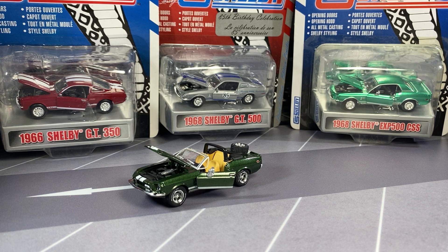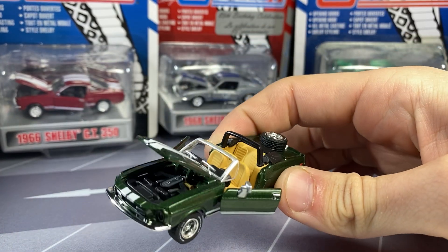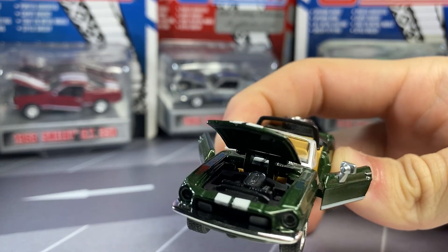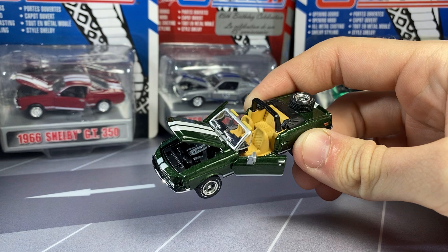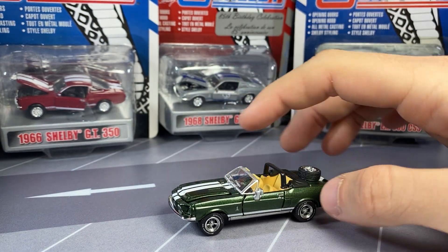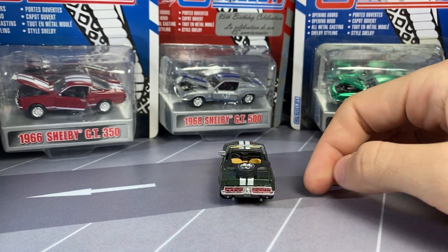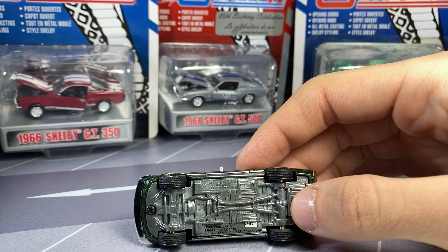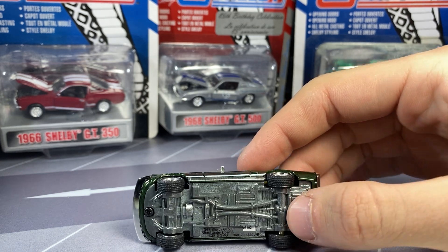So I'm bringing out the Greenlight because I want to compare them to these ones here, because I don't know what the writing is going to say on the bottom — if it's going to say Greenlight or not. I've never seen them in person. This is the first time I've seen them. I got them from a local guy here in town for a pretty sweet deal. So here's the Greenlight one — this is from the Gas Monkey Garage hobby exclusive. It's interesting because it has opening doors, which no other Greenlights have, and it's a fantastic looking tooling. And the bottom says Greenlight, so I'm curious to know if these will say Greenlight too.